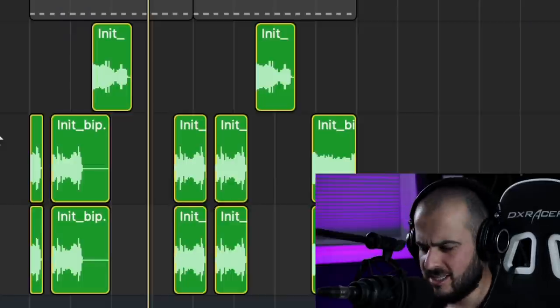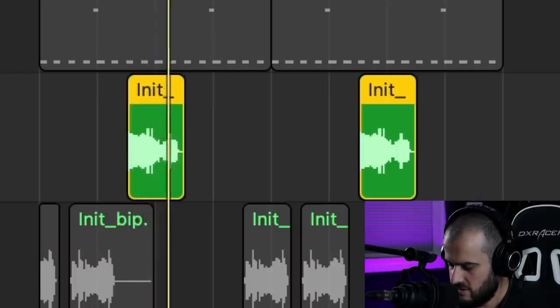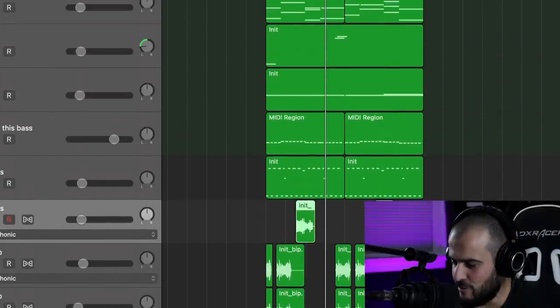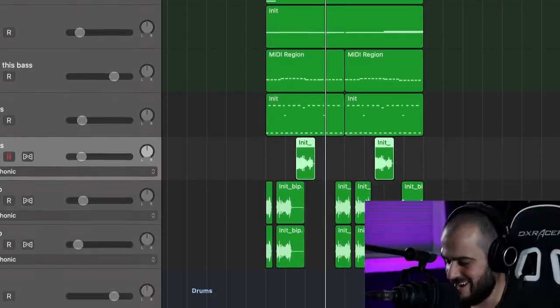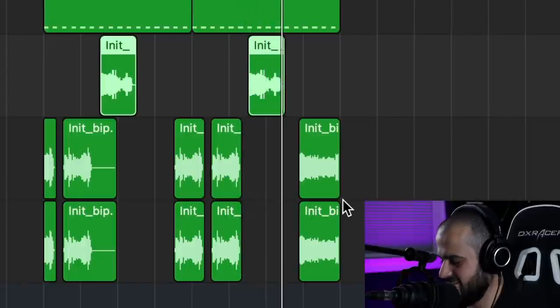One last thing I have to show you — listen to this lead real quick. I feel like there's something we can do with this lead just to make it that much cooler. I'm going to take this part and add that tremolo effect that we added to the arp. So now it's bouncing from ear to ear. If we play everything back, I want you to pay extra attention to that sound that we just edited right there. I hope you guys enjoyed today's video as much as I did — I'm actually sweating now. I'll see you in the next video. Peace out.